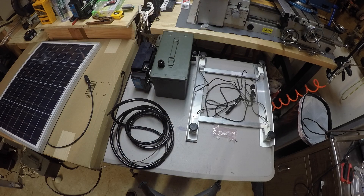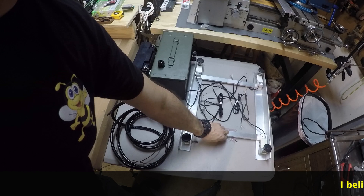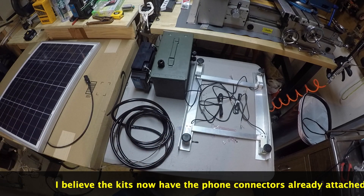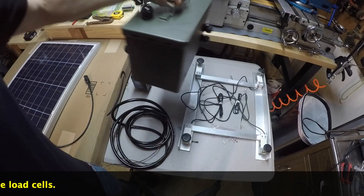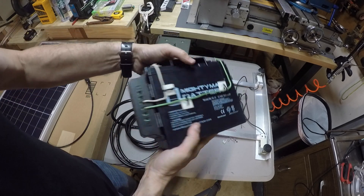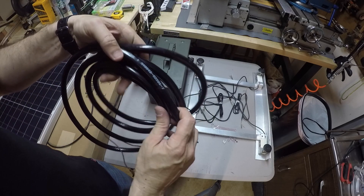Let's do a quick recap of what we've done so far. We've assembled the frame, added the feet, installed the wing nuts and load cells. We have our ammo box with the wire glands installed and holes drilled - that's done. We've got the battery and solar charger attached, and we've installed the thermostat wire through the fuel hose - that's done too.